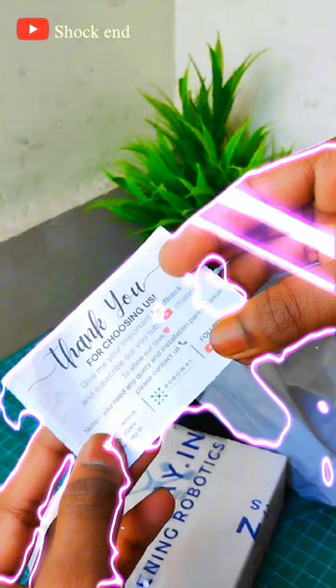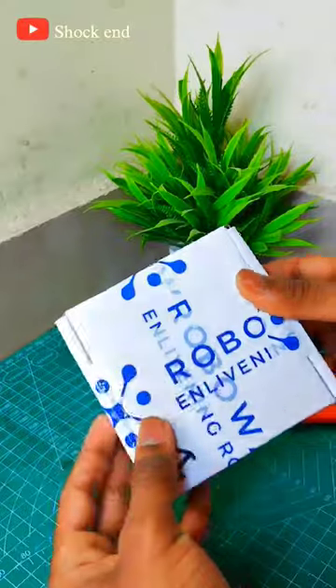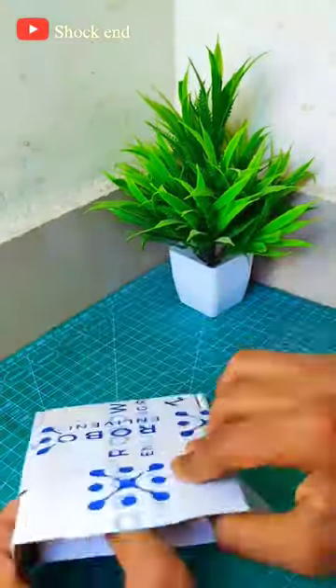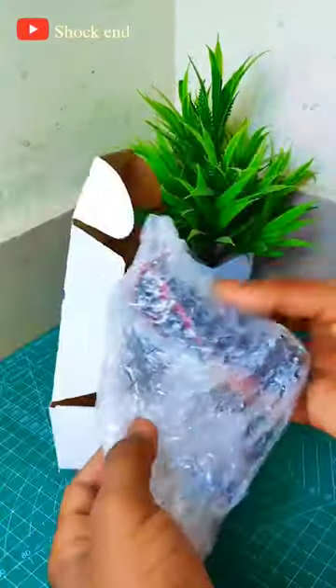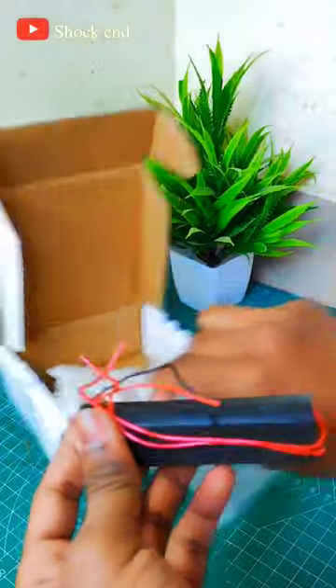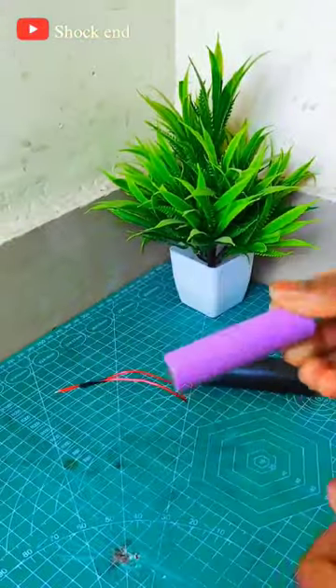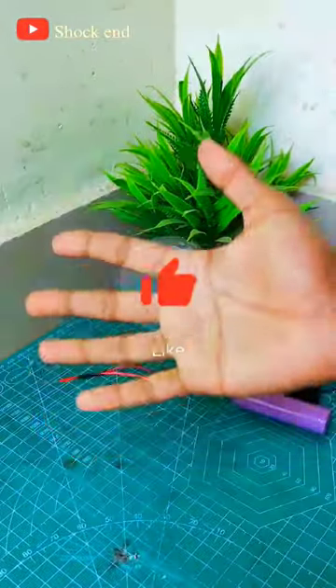Like this video. Let's see what I asked for in this box. In this box, I asked for a DC Voltage Booster. You can give it 3V input and it will give you 400kW output — this is literally a lot. So I will make a lot of projects. Please like this video. Bye bye!